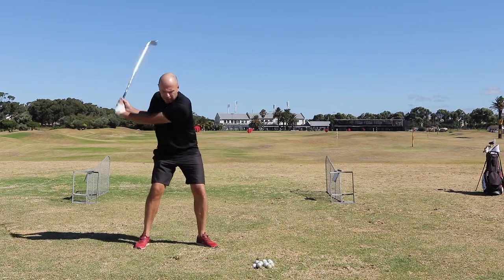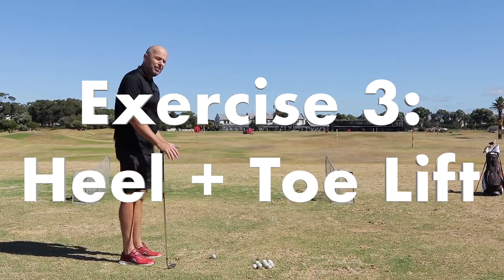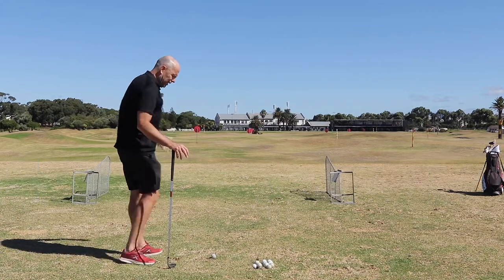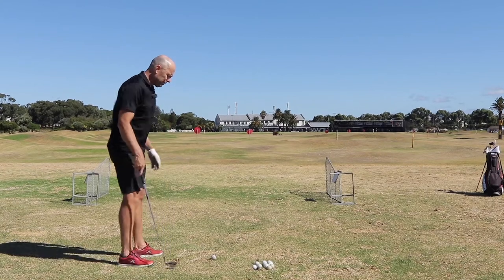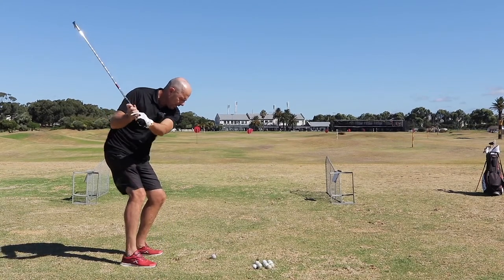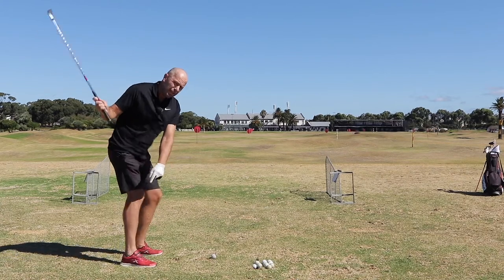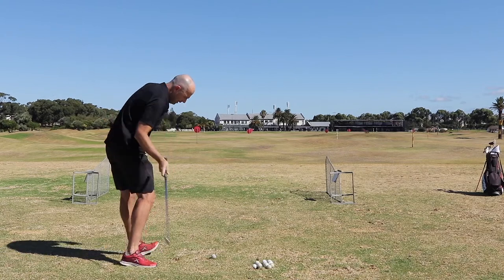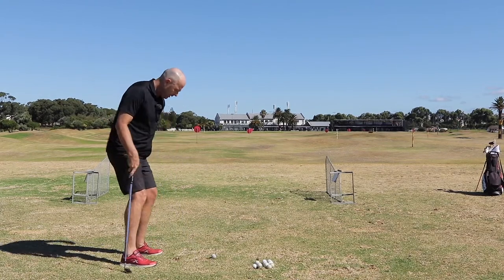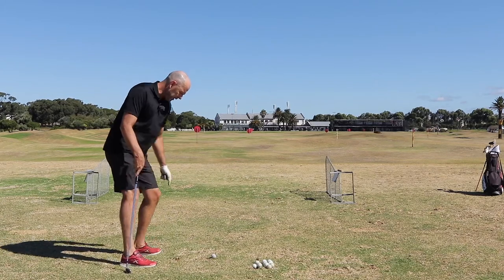This last exercise is really good for rotation, and it's to do with the downswing and the through swing. When you start your downswing, lift your right heel as far as you can off the ground, and at the same time lift the toes of your left foot upwards.